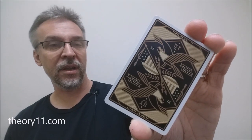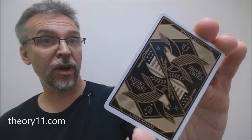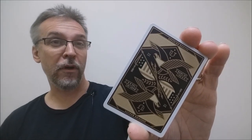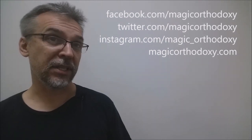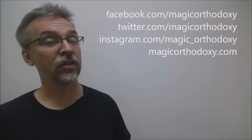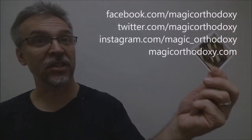That is my review of the Union Deck from Jay Fletcher and Theory 11. As always, we ask that you like this video so other people can find it faster. We also recommend that you subscribe to this channel to stay up to date on the latest in cards and card magic. If you want to follow me on social media, I'm at facebook.com/magicorthodoxy, twitter.com/magicorthodoxy, and instagram.com/magic_orthodoxy. If you need more content, you can always find it at magicorthodoxy.com. Thanks, bye.